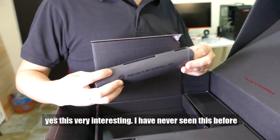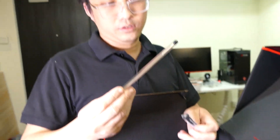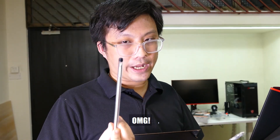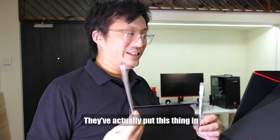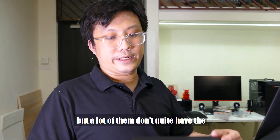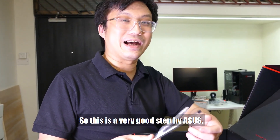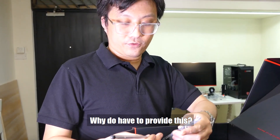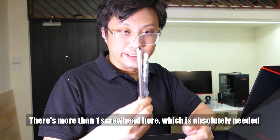Oh, what's this? This is cute — this is the magic. This is very interesting, I've never seen this before. This is a screwdriver for the M.2 — they actually put this in the box. A lot of people have the usual standard-size screwdrivers, but a lot of them don't quite have the smaller-size Phillips screw head to mount the M.2. So this is a very good touch by ASUS — at least you don't have to go hunting for a screwdriver. There's more than one head here, which is absolutely needed.